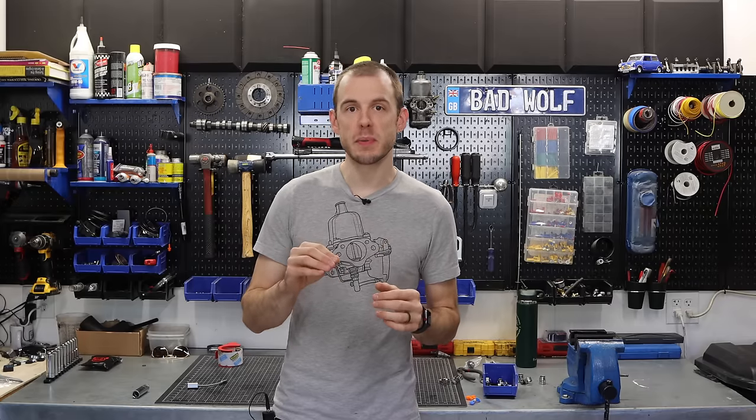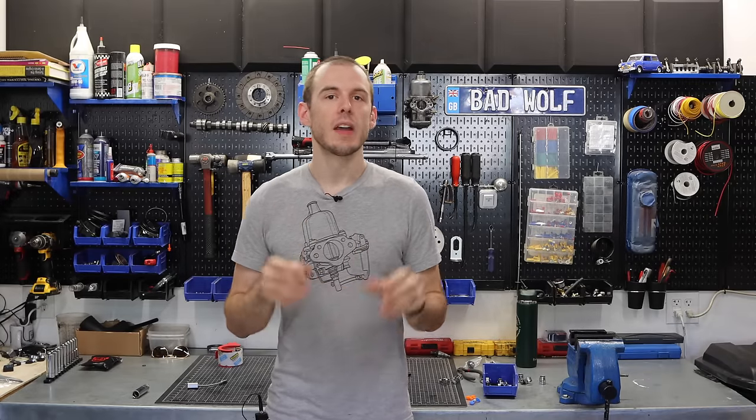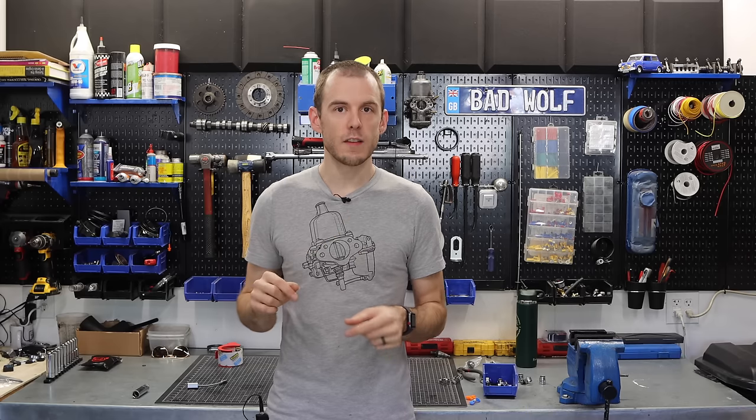This giveaway is running until December 31st. So if this is something that you want, it's an amazing place to start your turbocharged build and to kickstart that turbo build. It's almost $4,000 worth of parts and accessories to get your turbo build off the ground. Head over to the merch store — link is in the description.